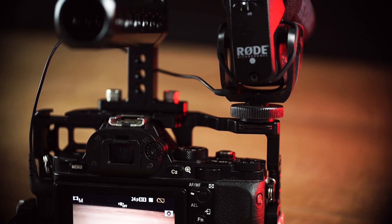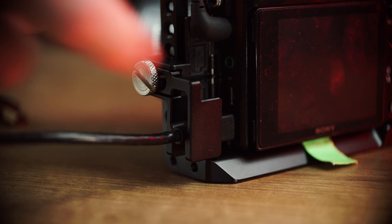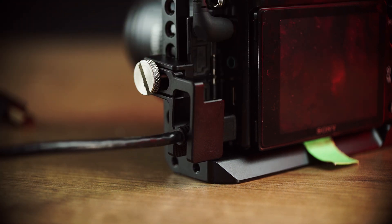It has three cold shoe connections so you can mount loads of accessories, and an HDMI clamp which is adjustable to fit different size HDMI cables depending on which size you have.